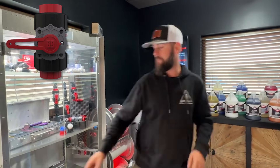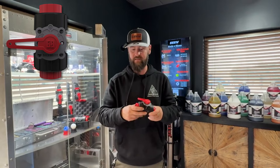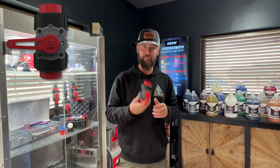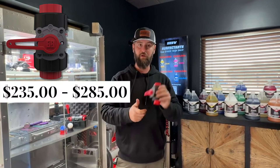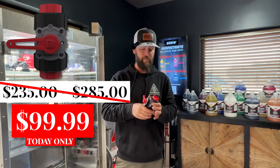And then finally, a batch buster metering valve — just the valve itself. Lots of guys buy three of these and all the parts to build their own blend manifold and save some money. Or if you just want a replacement spare valve, these are going to be marked down to a hundred bucks, down from around two something — so a big savings there.